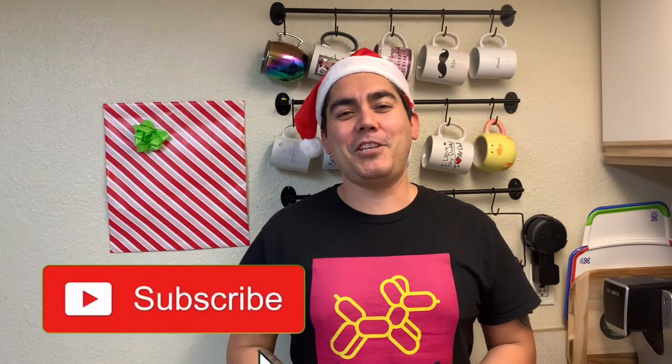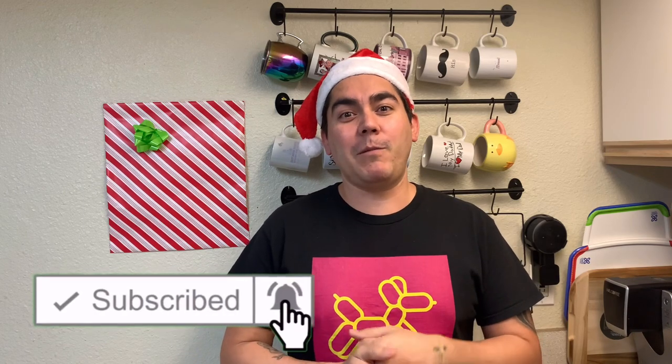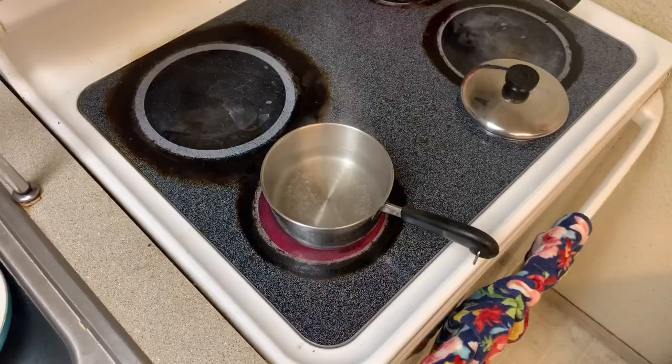Merry Christmas y'all, welcome back to the channel! Today we're going to be making something super cool. But before I do that, I'm going to show you how I get my balloons made — super simple, custom, works every single time. Let's do that now and then we'll go to the design, so stay tuned. The design is super easy, but first let's talk about how we're going to make some balloons.